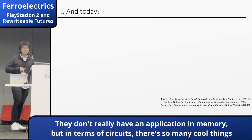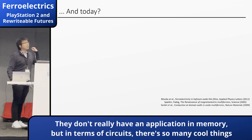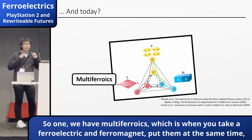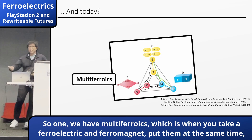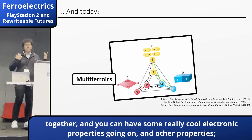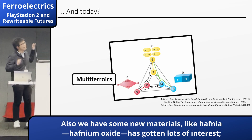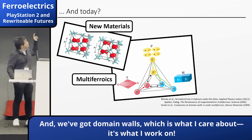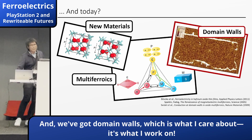They don't really have an application in memory anymore, but in terms of circuits, there are still so many cool things that are actually being worked on. We have multiferroics, which is when you take ferroelectrics and ferromagnets and put them together — you can get some really cool electronic properties and new phenomena. You also have some new materials, like hafnium oxide based materials, which are a big rush of interest. And you've got domain walls, which is what I care about — that's what I work on.